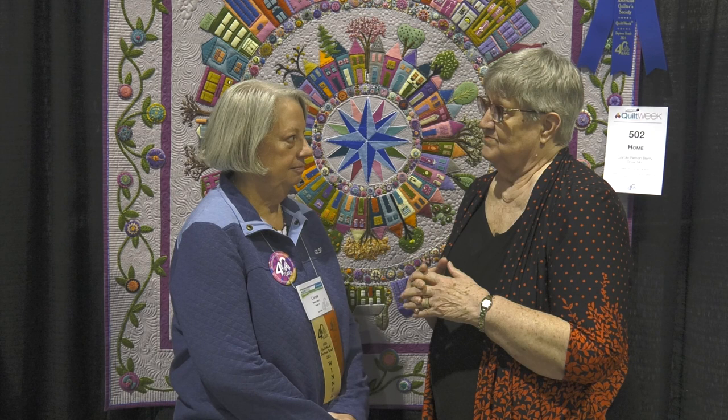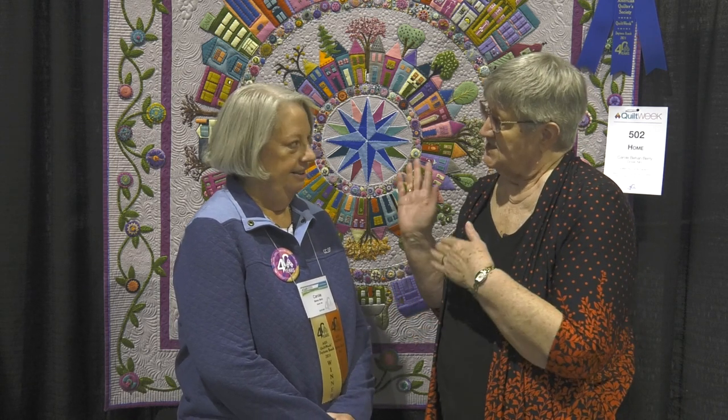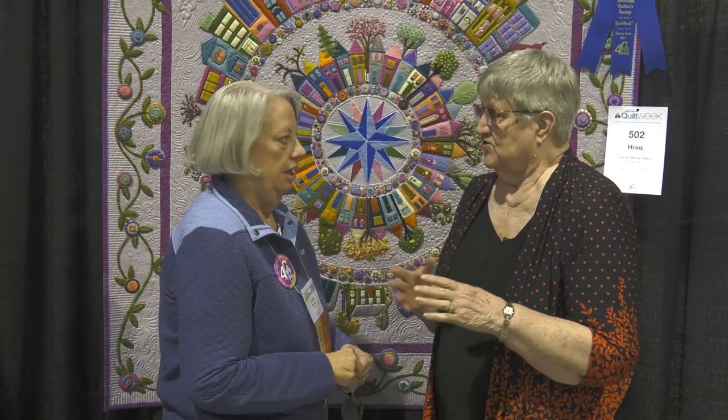I think probably the most interesting thing about this quilt is it's all made out of wool — 100% merino wool felt. Cutting out little pieces, and the nice thing about the felt is the edges don't ravel at all, so you don't have to turn them under.